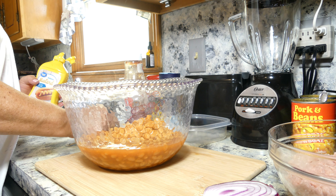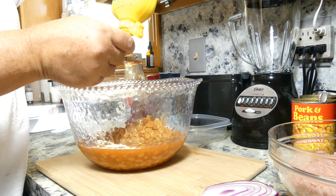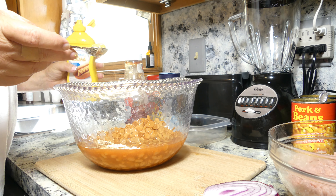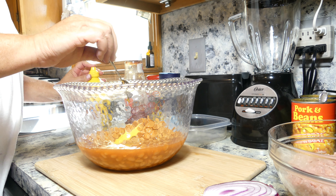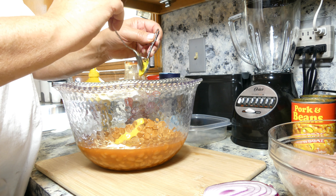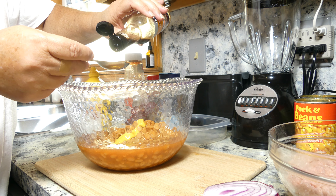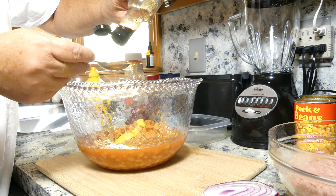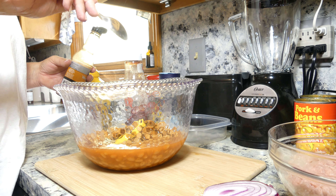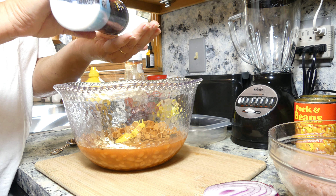Now I'm going to add my mustard — a good heaping teaspoon. And a tablespoon of Worcestershire sauce. The mustard and the Worcestershire make it a little tangy, and then the brown sugar is going to give it some sweetness.